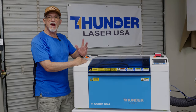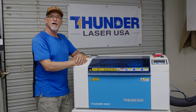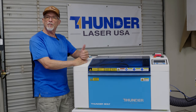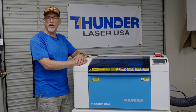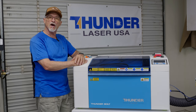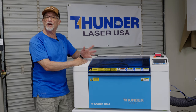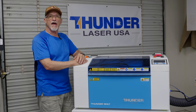Hey, thanks for stopping by. Today we're going to talk about my first impressions of the Thunderbolt. I've had this machine for about a week and I've put it through its paces. We're going to look at three different mediums today.